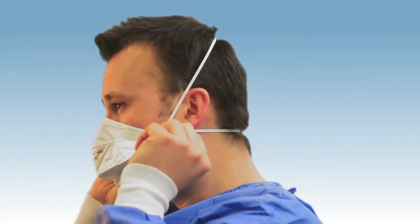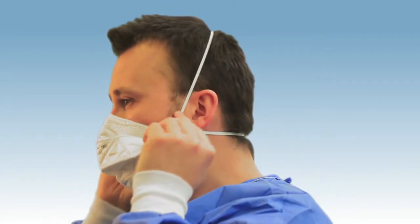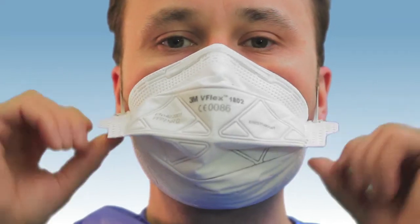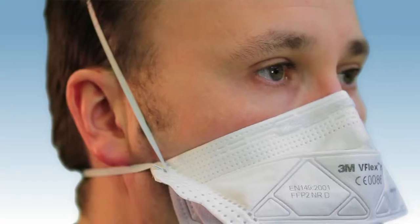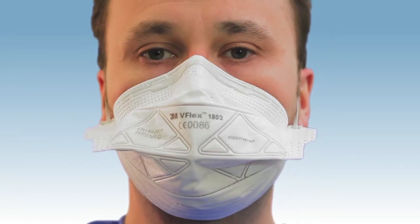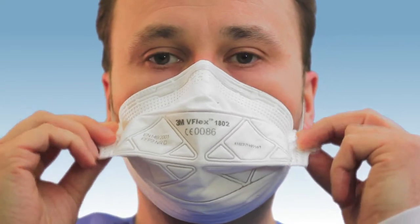Check that the straps have not become twisted, then ensure the respirator is completely unfolded on your face and let the edges lie flat against your skin. Adjust until you achieve a comfortable fit using the tabs on the side.